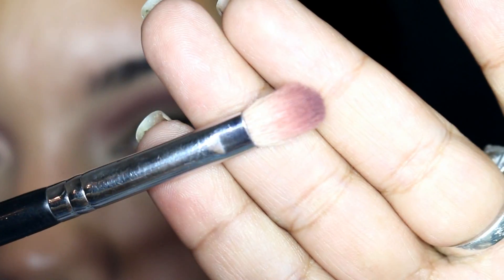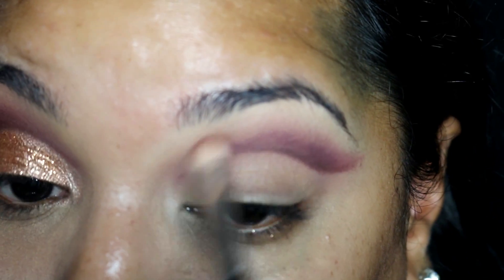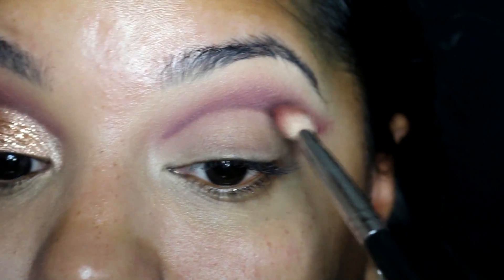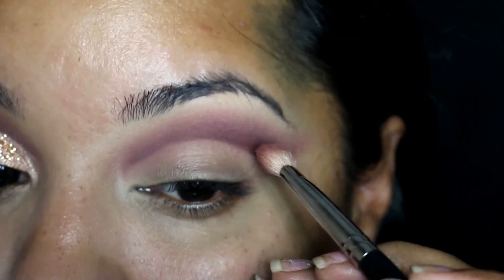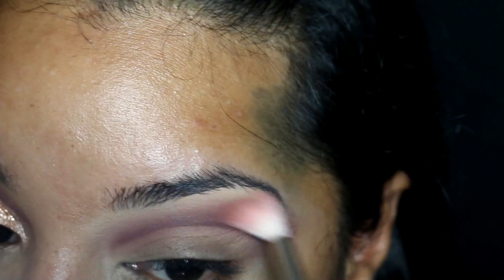I then go in with a tapered blending brush, picking up the same brown color and buffing out the edge of the top part of that line, essentially creating a nice gradient. Then I go back into that original color I first laid down, which was Unconditional, that mauve-y color, and apply that right above, buffing out the darker colors. I go back in with a fluffy blending brush just to smooth everything out nicely.